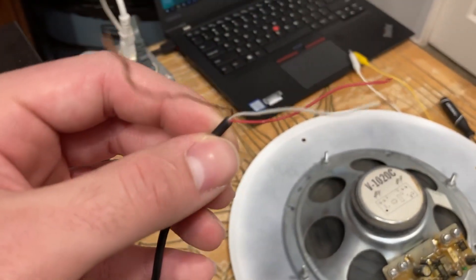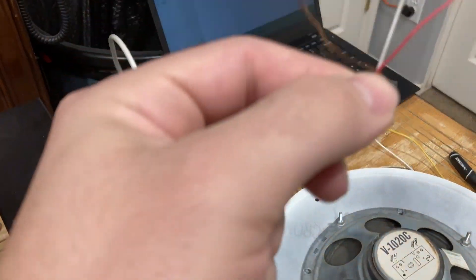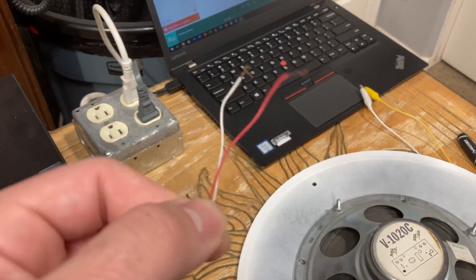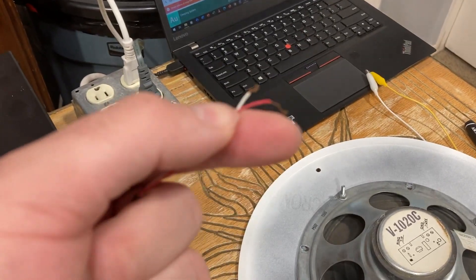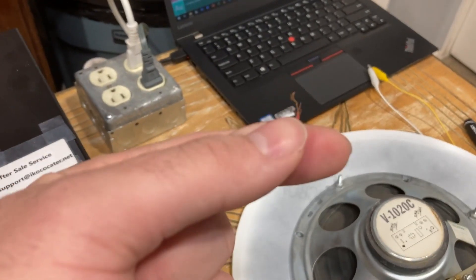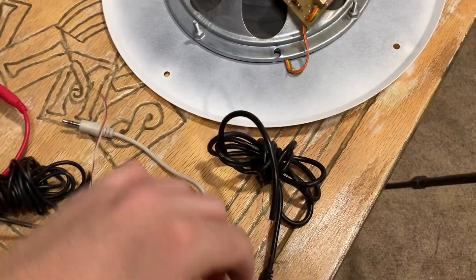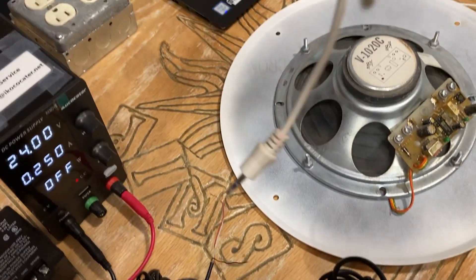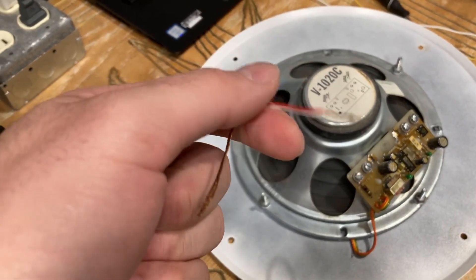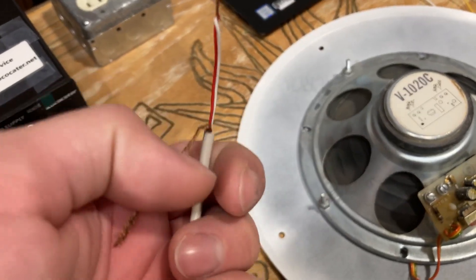Here's another one — a more common type of 3.5mm auxiliary cable. This is pretty typical. You have your exposed bare copper wire and these other two wires, which are your left and right channels. You want to take these two and twist them together. Now some of them, if you buy off Amazon, will actually have a green wire in addition to a red and white. Don't worry, that green wire is just your ground — same as the bare copper wire.